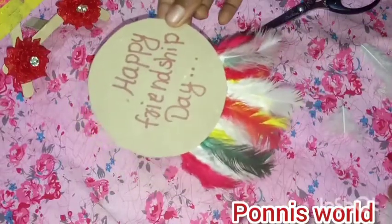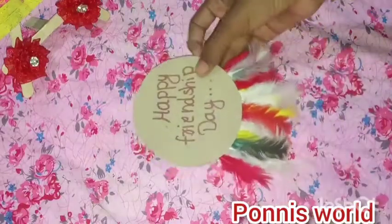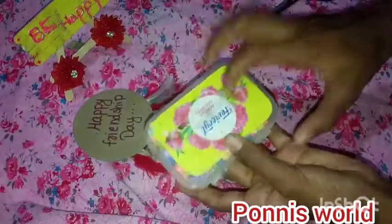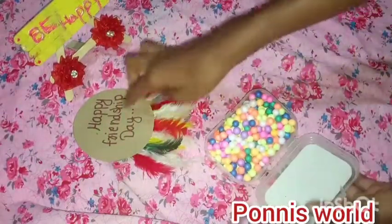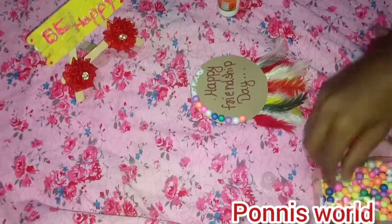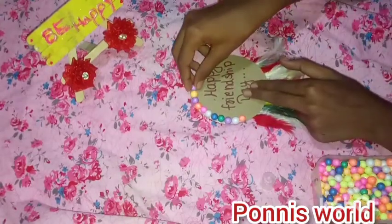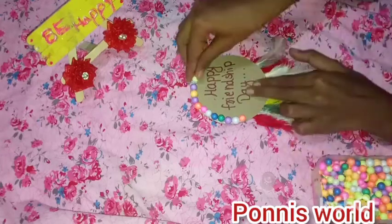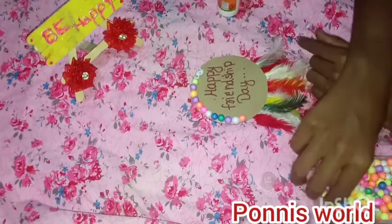I'm going to put a little bit of paper and thermocol balls here. If you have any feathers, you can cut the paper on the paper.